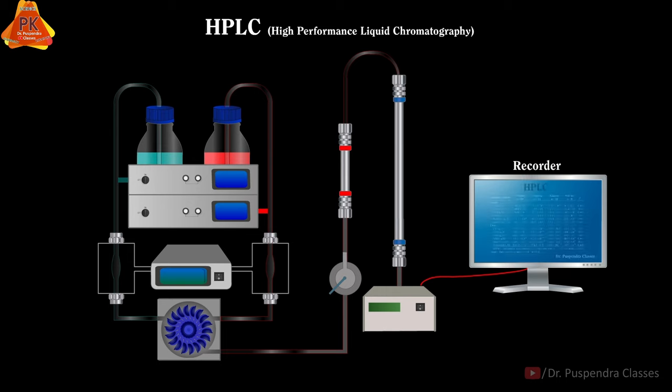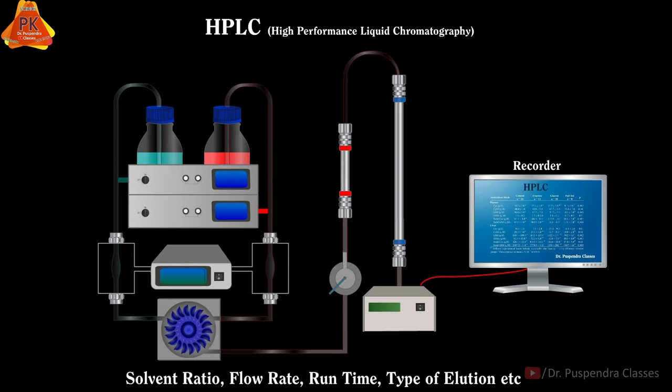We will start the HPLC instrument, then all parameters will be entered by the help of the available HPLC software. These parameters include Solvent Ratio, Flow Rate, Runtime, Type of Elution, etc.